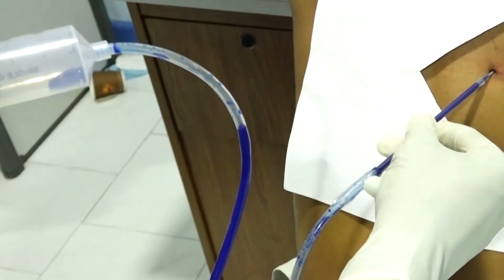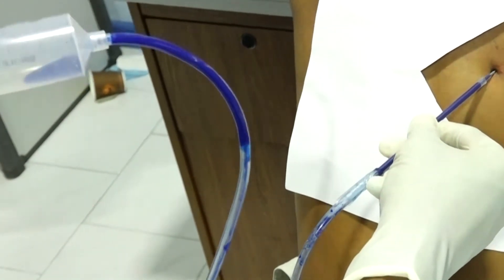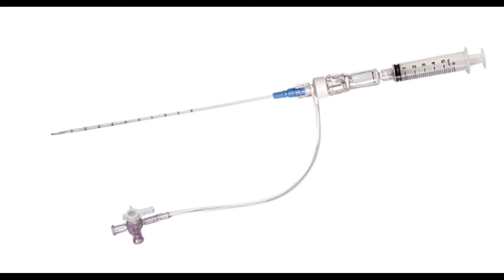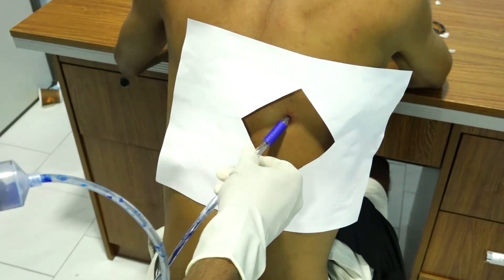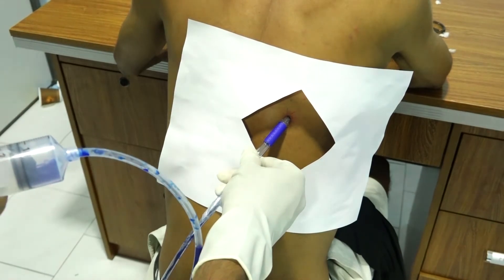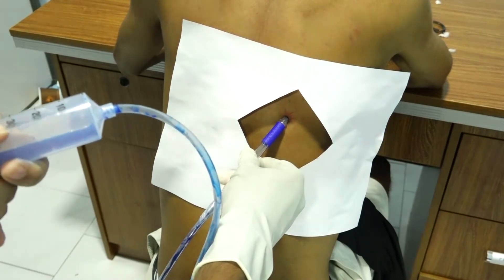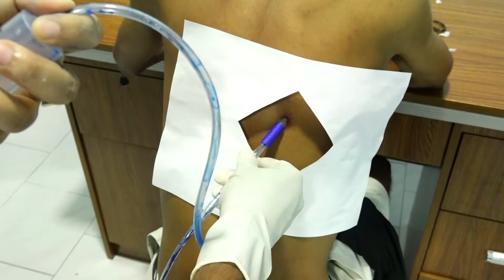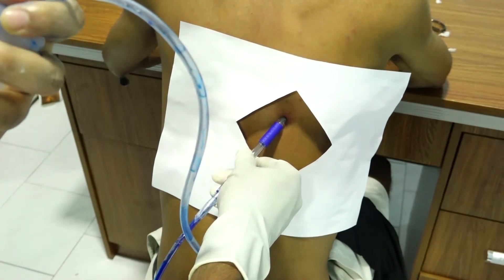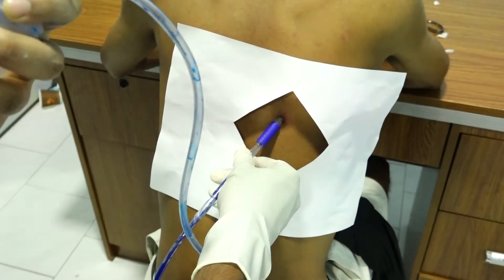Continue advancing the needle until pleural fluid is aspirated and note the depth of the needle at which this occurs. Attach a large bore 16 to 19 gauge thoracentesis needle-catheter device to a three-way stopcock. Place a 30 to 50 ml syringe on one port of the stopcock and attach drainage tubing to the other port. Insert the needle along the upper border of the rib while aspirating and advance it into the effusion. When fluid or blood is aspirated, insert the catheter over the needle into the pleural space and withdraw the needle.